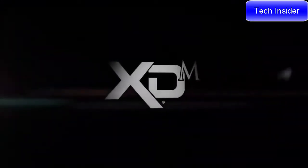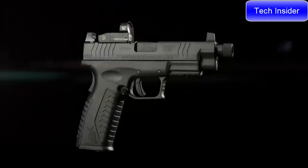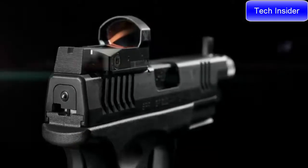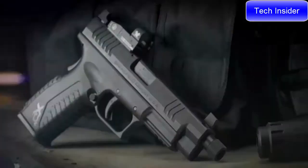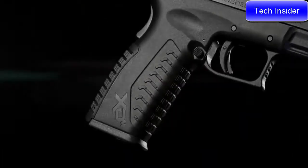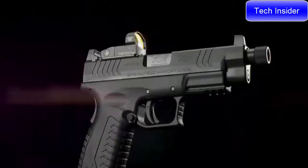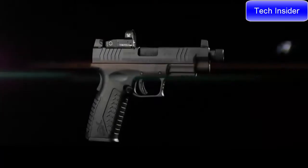Introducing the XDM OSP in 10mm from Springfield Armory — the most potent and versatile platform now optics ready right out of the box. Featuring a factory milled optics cut and three adapter plates to accommodate today's most popular red dot sights, the XDM OSP in 10mm comes with a threaded 5.3 inch Melonite barrel and suppressor height sights. The XDM's legendary ergonomics put the reins on the 10mm cartridge, and three interchangeable backstraps put the power of 10 close at hand. With a 15+1 capacity, the fully loaded XDM OSP in 10mm is a formidable defensive option.